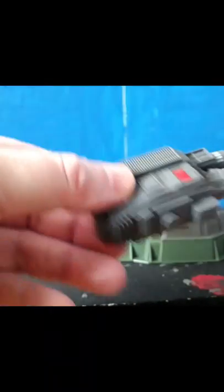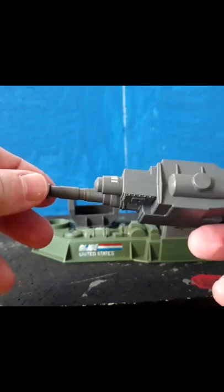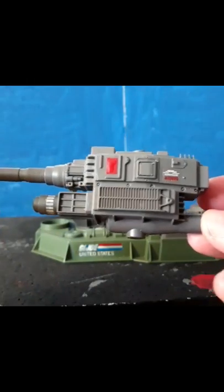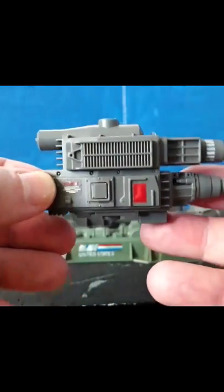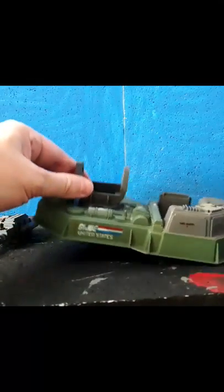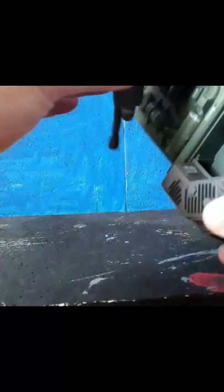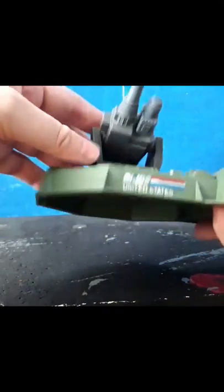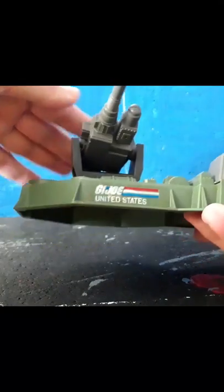This — I am sure — is a laser finder or laser sight of sorts, or a range finder. Very nice detail on this. It has a sticker that reads 'Danger.' Part number two was the cannon cradle, which the cannon simply snaps into, allowing the cannon to move down and somewhat up. Very cool play feature.